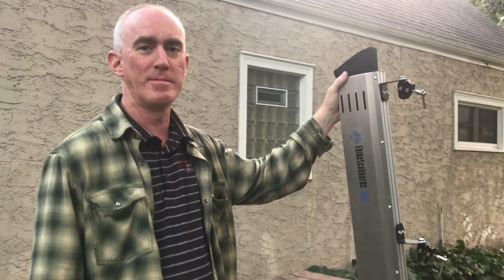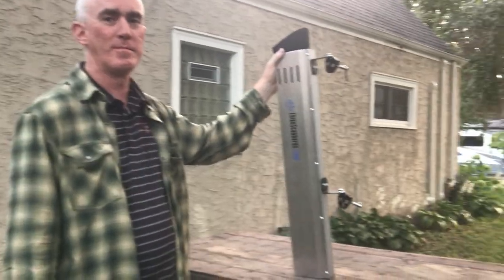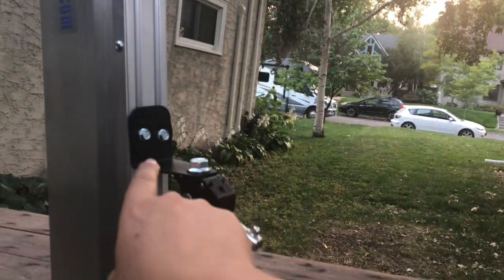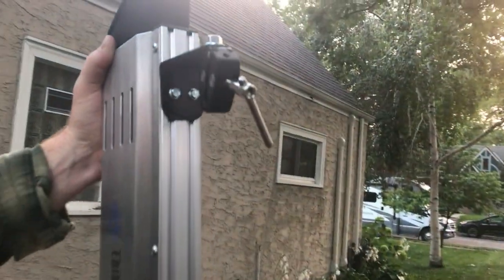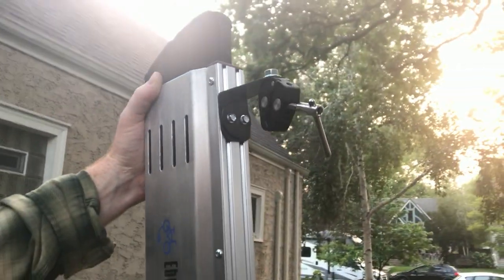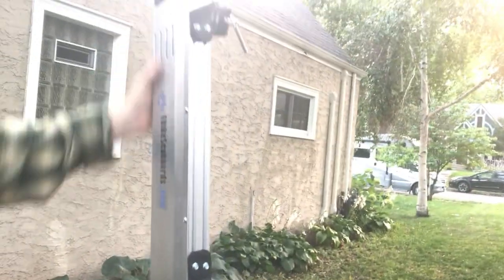Tonight we're going to show you how to adjust your new e-bike scabbard to fit your bike. When you get your scabbard, it's going to have these universal mounting brackets — there are two of them, and they each have two small screws. Then there are quick clamps with a larger bolt. We're going to be adjusting those. The universal mounting brackets adjust side to side, and the quick clamps will mount onto your handlebar and your fork.